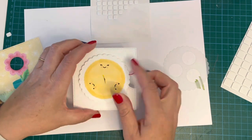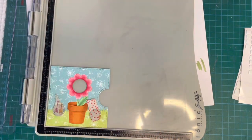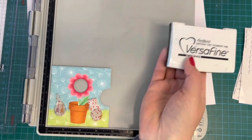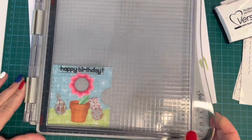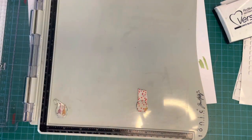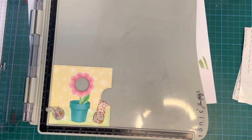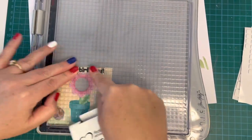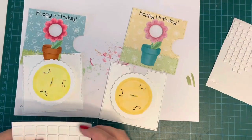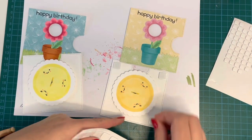I find the templates so much easier to use — I never used to but now I use them all the time. For my sentiment I'm using the Birthday Before and After stamp set with a gorgeous 'Happy Birthday' sentiment, stamping that right at the very top above the flower in exactly the same position for both cards, using Versafine Onyx Black ink.